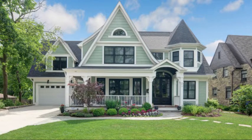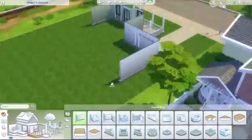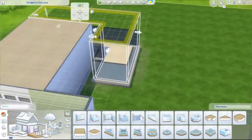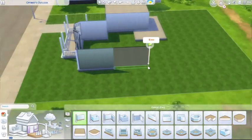Hey guys, it's Amanda and welcome back to my channel Hoot of the Sims. Today we have a very exciting house build to share, and yes, it is finally not a modern build. This house was inspired by an image shown right now in the video — a Victorian house style I found when I Googled it because I wanted to do a Victorian build.